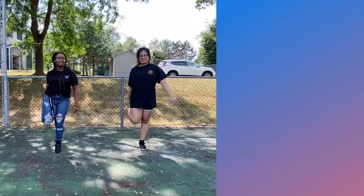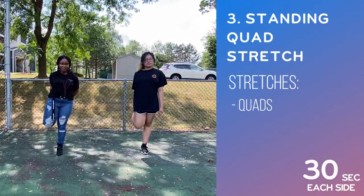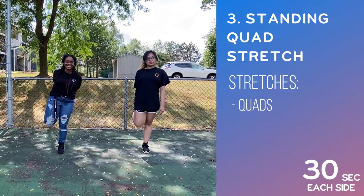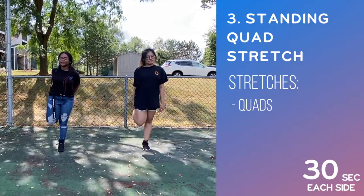The third stretch we'll be teaching you guys is the standing quad. All you do is bend your leg backwards so that your foot touches the back of your thigh. Hold the position while balancing on one leg for at least 30 seconds before you switch legs.